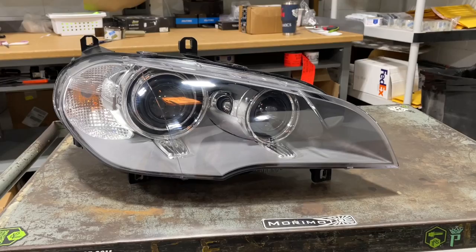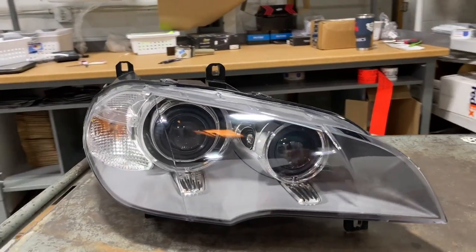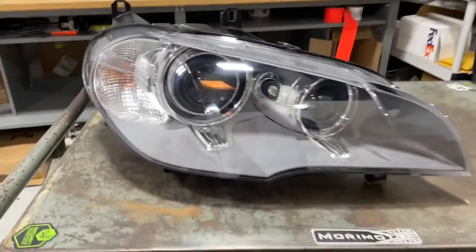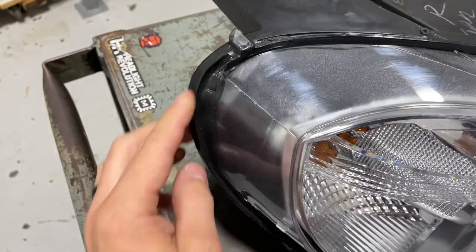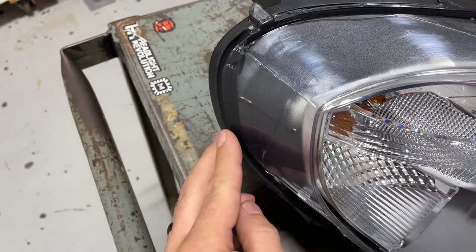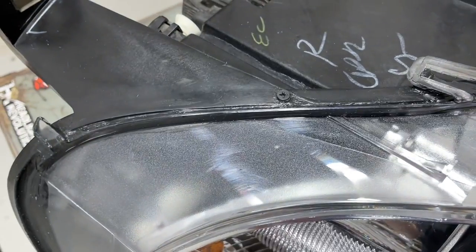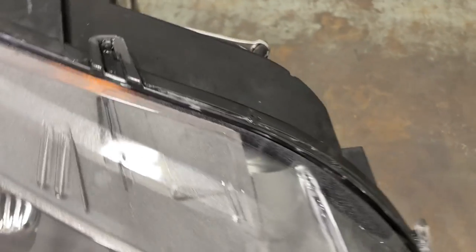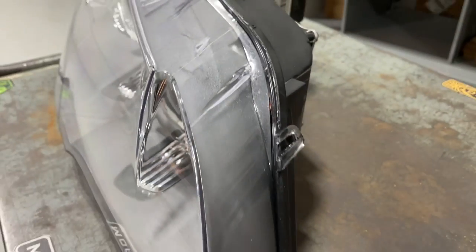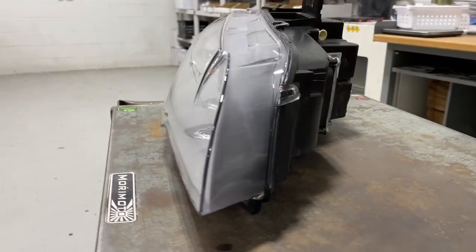New lenses have been installed — these are the aftermarket lenses and you can see they're much, much clearer now, which is going to help performance a lot. We used butyl to reseal them, and you'll also see a little bit of silicone in some of the edges. We add some small screws to make sure nothing spreads apart and there are no issues once these lights are back on the car, because getting them out is not fun as you already saw.